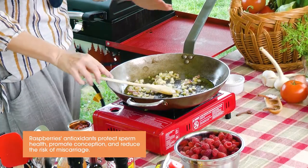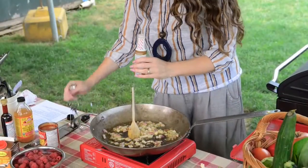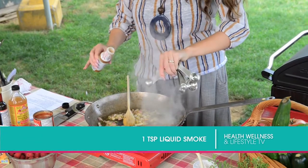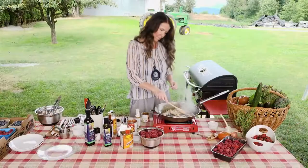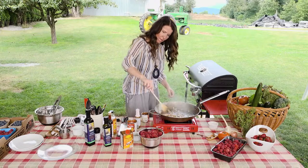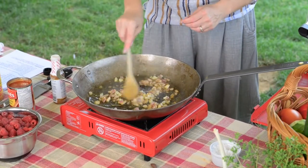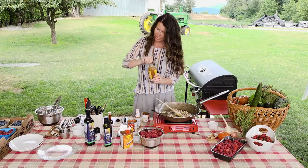I'm now going to add some liquid smoke — one teaspoon of this will go right in. That beautiful smoky smell. I'm going to turn my heat down a little bit now. Got the smoke in. We're going to put in a quarter cup of apple cider vinegar.